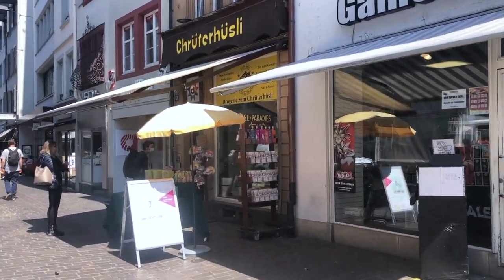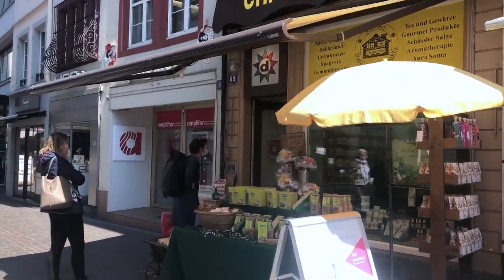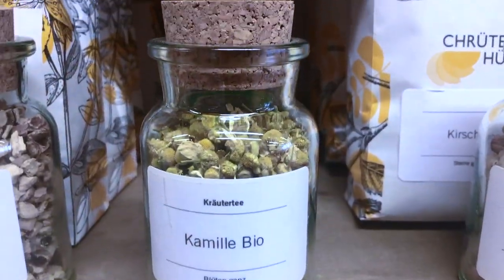Welcome to my channel. I'm in front of a special shop here in Basel called the House of Herbs, where I want to get some chamomile flowers for the making of an oat milk soap.